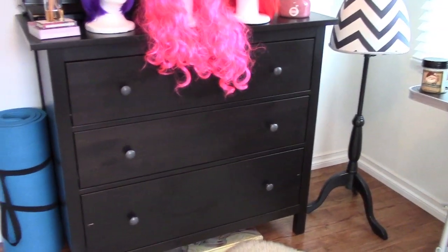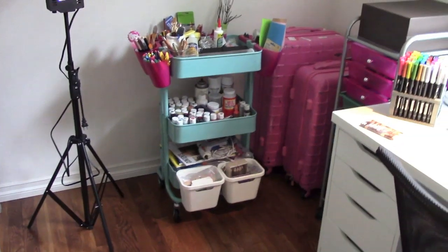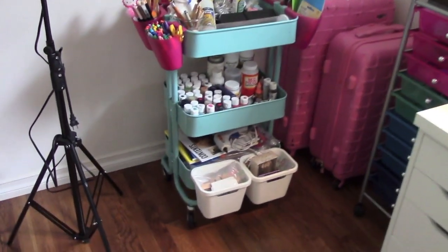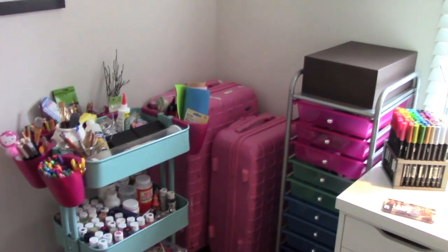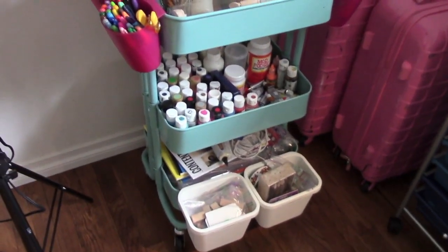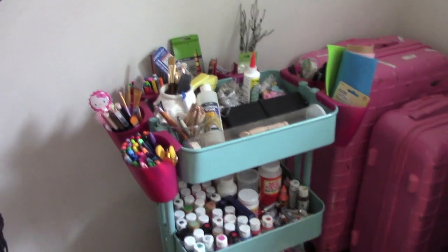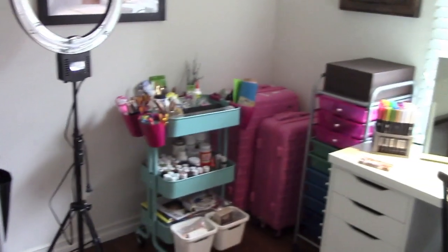On this side I have costumes, laundry, shoes, and more shoes — a lot of shoes. I really need to organize this; maybe I'll do a closet tour. In these drawers I have random bathing suits and random stuff. I have a bunch more art supplies in another room, but I just put the art cart in my art studio since this is where it should be. If you want to know how I organize my art supplies, I did a whole video on that — you can find it on my channel.